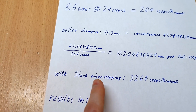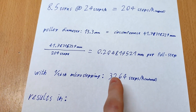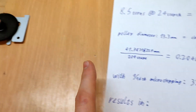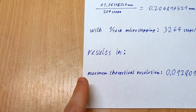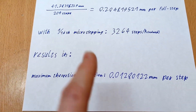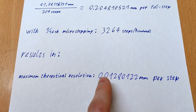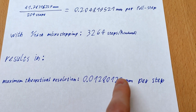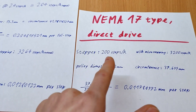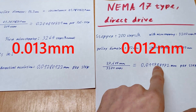16th microstepping grants us the advantage of needing 3,264 steps for one revolution of the gear, which gives us what I call the maximum theoretical resolution of our linear drive. In that case, that is 0.01280122 mm per step — pretty darn close to what you get with a regular NEMA 17 type stepper motor in direct drive on a 12 mm pulley, which is about 1.2 hundredths of a millimeter.